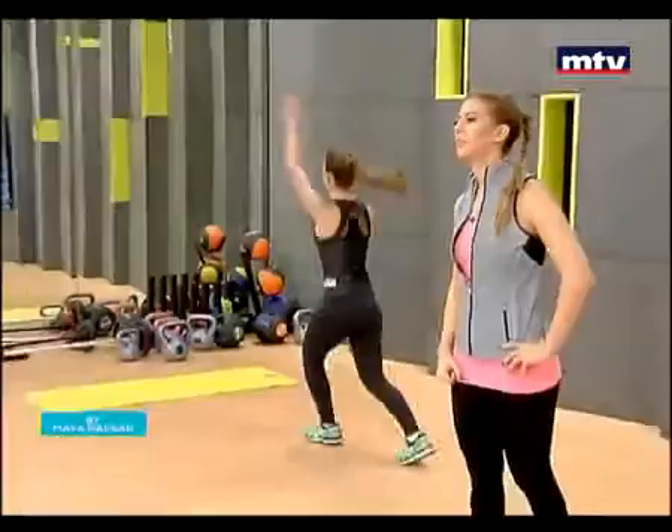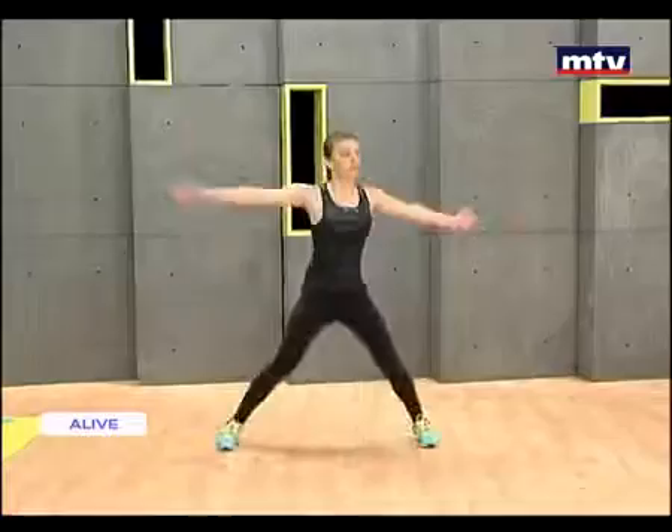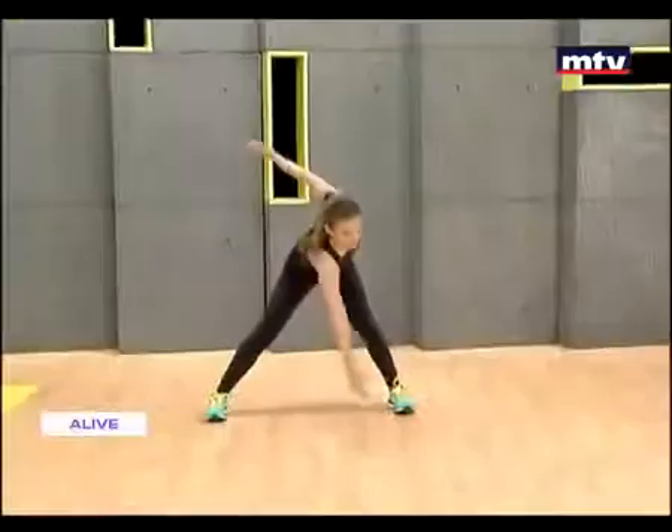Let's do some foot touches now. This exercise is called foot touches — it targets the legs and the entire body. Today is all about cardio: burning fat and boosting your endurance, staying in shape, and being as fit as you possibly can.